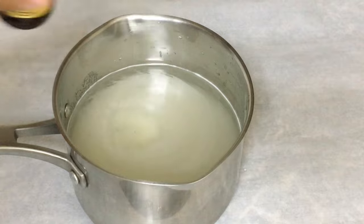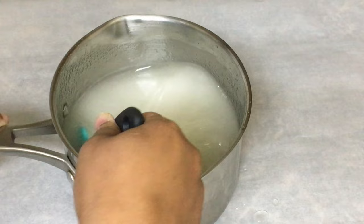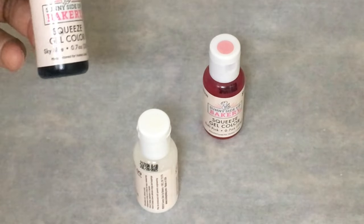This is the butter vanilla that I always use — Lauren's Butter Vanilla — a teaspoon of that. Place on the stove until it reaches 300 degrees. These are the gel food colorings that I use.